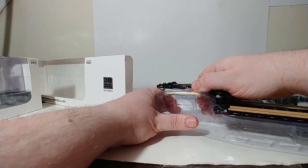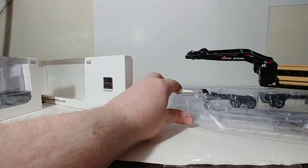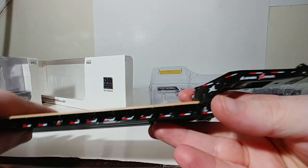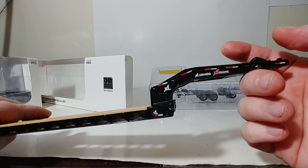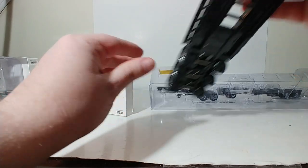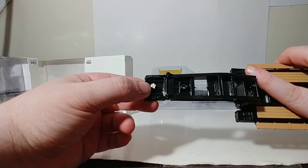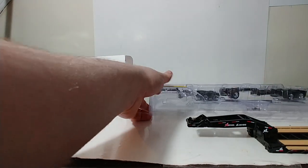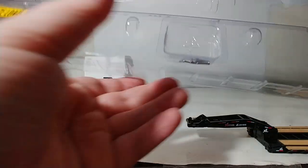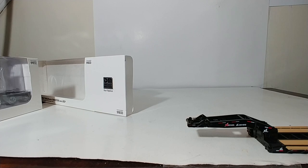Let us get the trailer out first — the main part. For sake of this review, I have already put the locking pin in, which goes right here, so that the flip part will not flop and flip around. But that's how you would put it in. And the other one, just for added security if you wanted to, would go right here. If you wanted to move the king pin, use a flathead screwdriver and move this to there. Very, very simple. Here are the aforementioned screws and locking pins. Here's the oversize load sign.